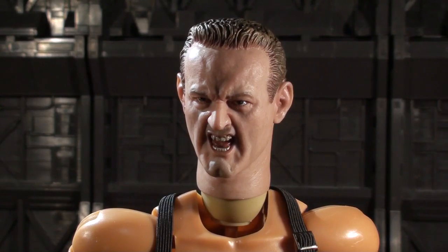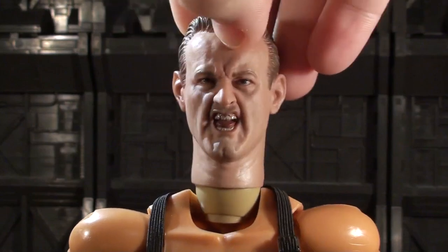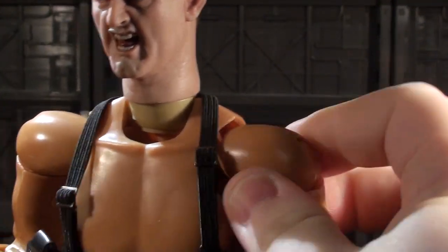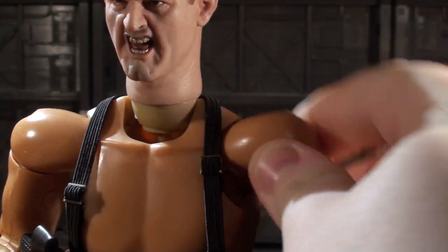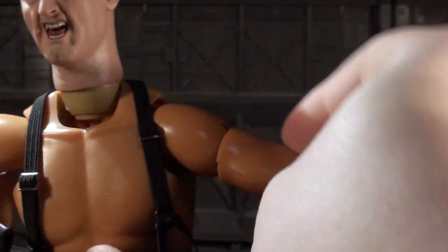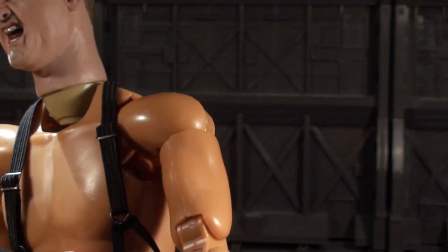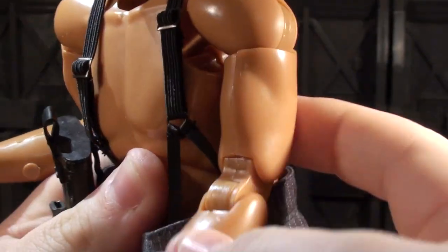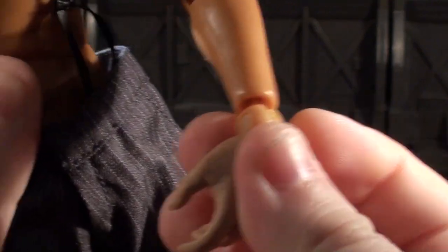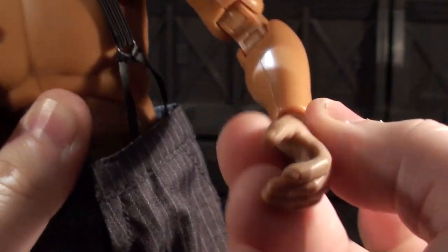Let's get into the posability of this guy. His neck has a point of articulation with a lot of range. When you go into his shoulders, here's where it gets crazy — his shoulders can move in and out in multiple directions, as well as going in and out at the bicep. His elbows can bend at the elbow joint. And his wrists can bend too — they can go in and out, as well as moving left to right.